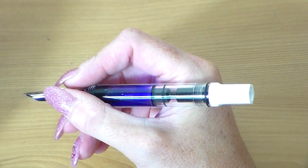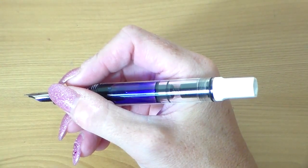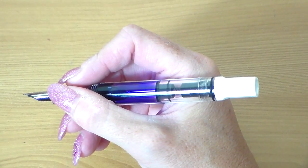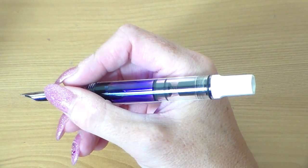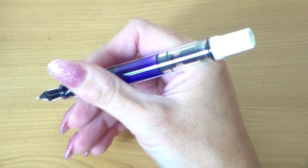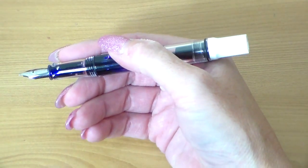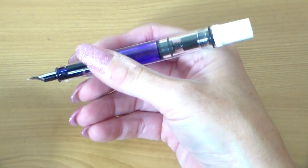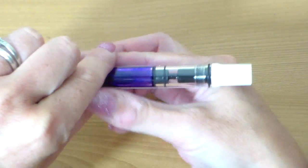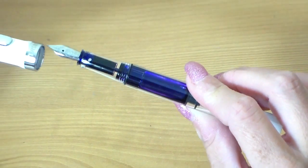Weight-wise it's 22 grams with the cap on and 14 grams without, so the majority of the weight is in the cap. Without the cap it's quite a lightweight pen, which I prefer. The filling mechanism worked really well — very easy to fill, the plunger moved very smoothly without any stiffness at all. It wrote straight out of the box, which I always like. It cleaned through very well too, and with the included tools you can take it apart for a really thorough clean.